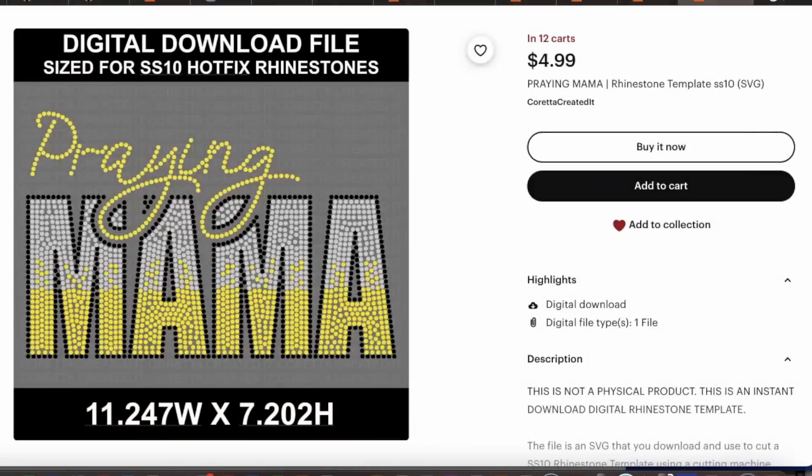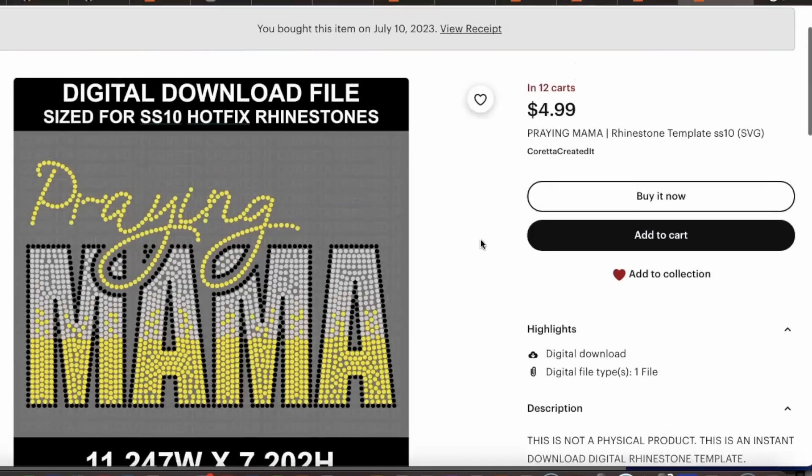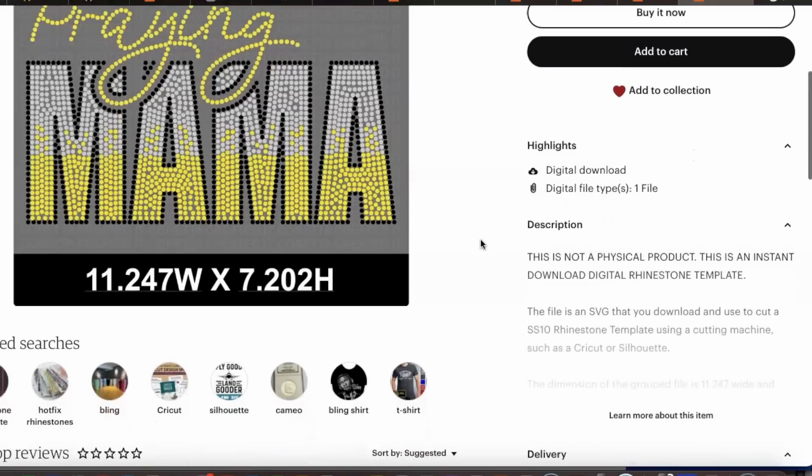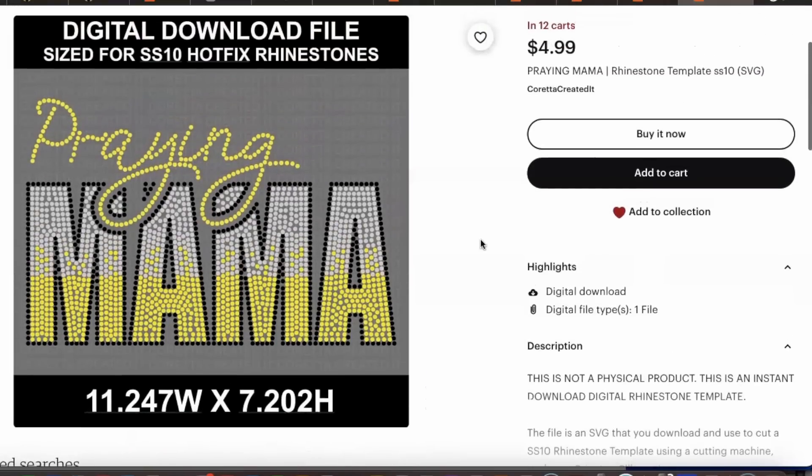The file we will be using today is from Coretta Created It and you can purchase it from Etsy. On the Etsy page the design is called 'Praying Mama.' You always want to make sure you check what size rhinestones will be needed — this design requires SS10 rhinestones, and we're going to be using hotfix because we're placing this onto a shirt or a bag.